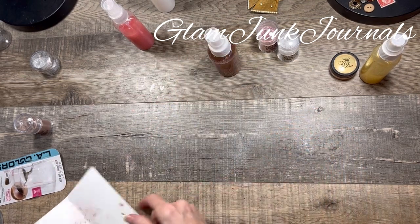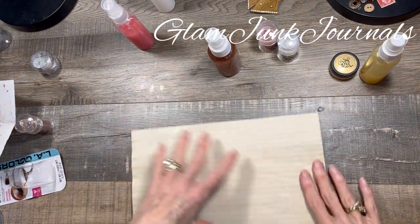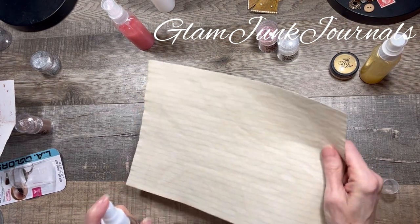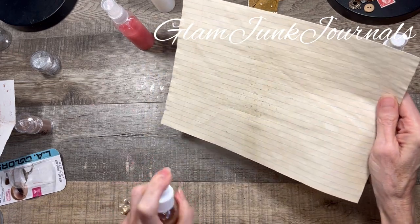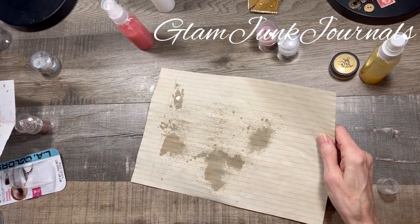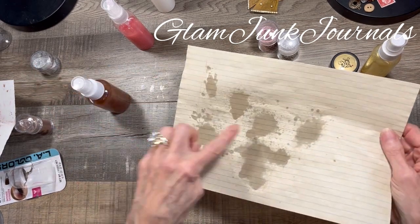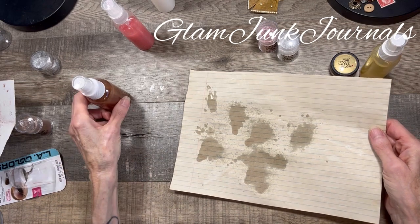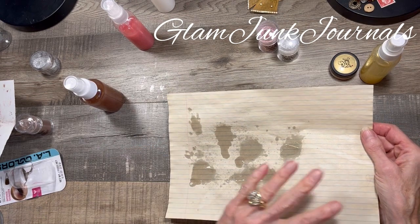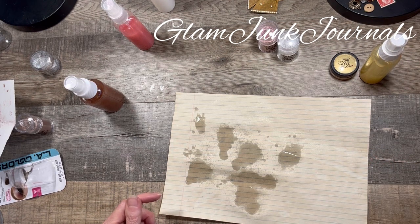So let's try an example. Let me get out a sheet of paper — this is just a piece of tea-stained paper — and I am going to spray this on there. At first it does appear a little wet, and some of these spray bottles come out more with a stream than a spritz, but it still works. It smells like alcohol until it dries. I'm going to stop the camera and dry this with my heat tool, and I'll be right back to show you the results.